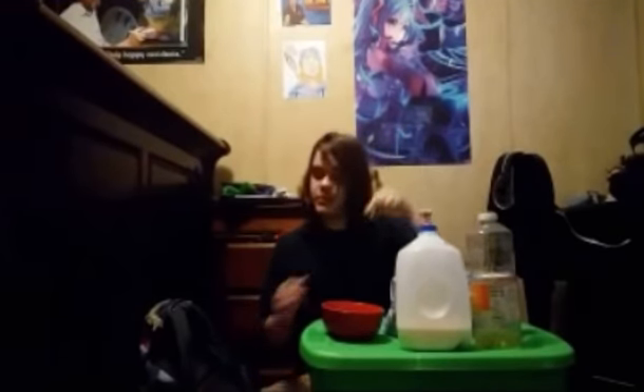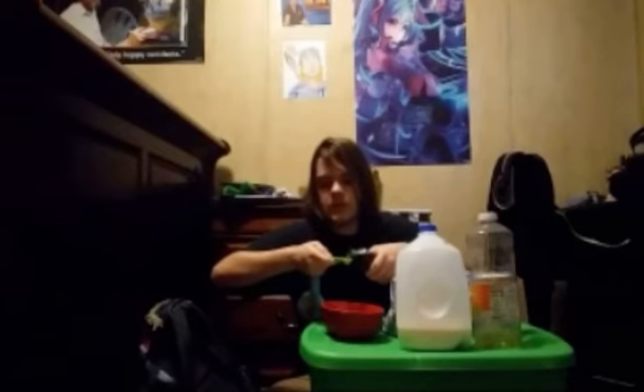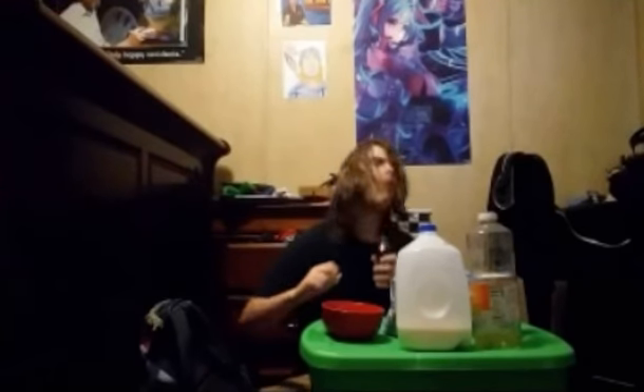A fourth of a tablespoon of vanilla. Again, I don't have a fourth measuring cup, so we'll just do half of the half. That smells great — it smells beautiful. I could get addicted to that. You know what? I already am.